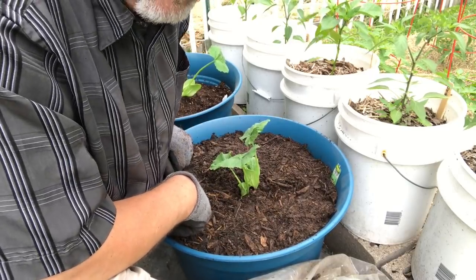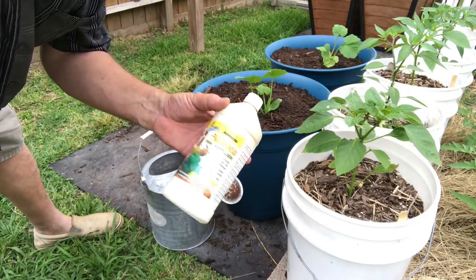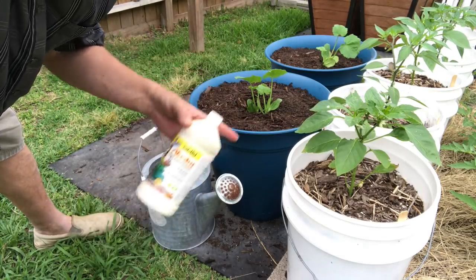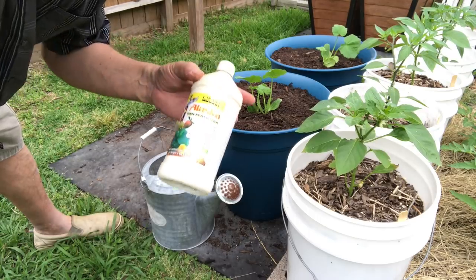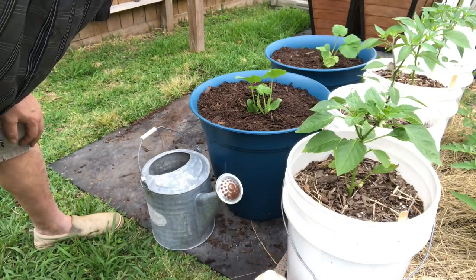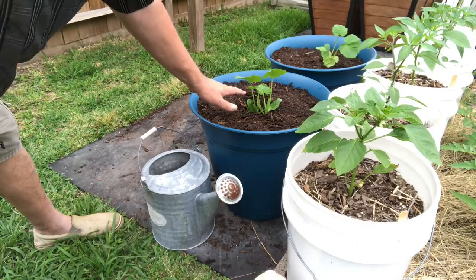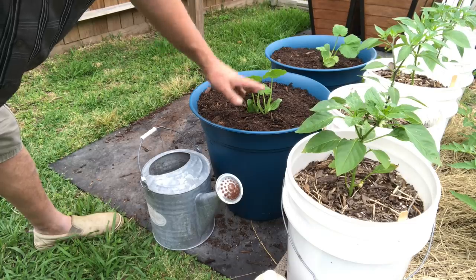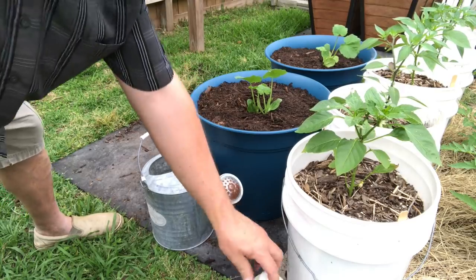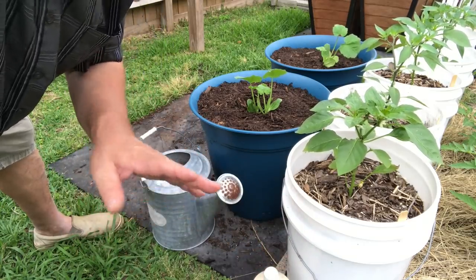Now I'm gonna water it in using a mild fish emulsion fertilizer. This is high in nitrogen — it's a 5-1-1. These are already growing plants and I want them to really get a good start. A water-soluble fertilizer is readily available to your plant — you don't have to wait for the biology in the soil to break it down like the stuff we put in there earlier, which is gonna be kind of slow release. This stuff is available right away. It's also very attractive to dogs, so keep that in mind.